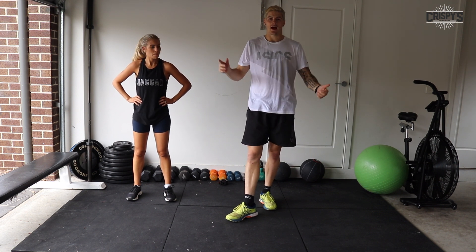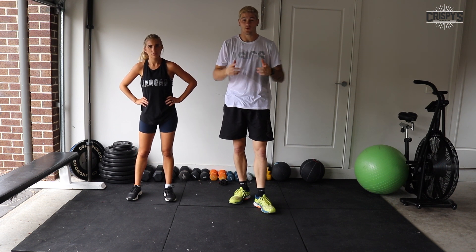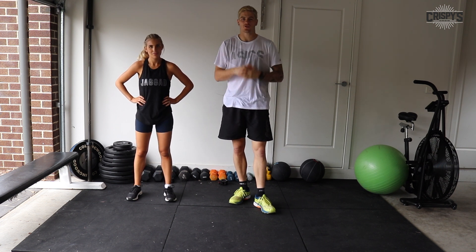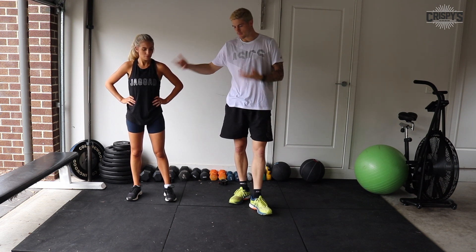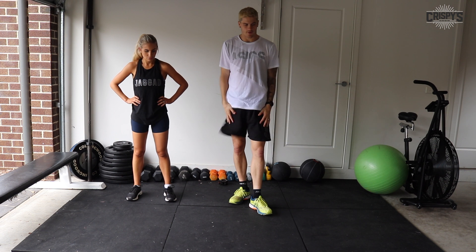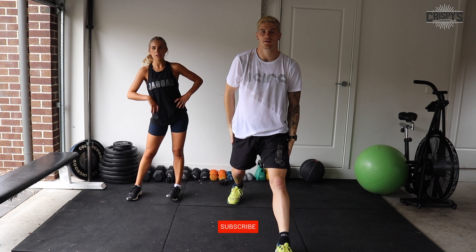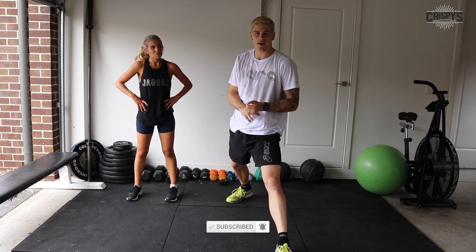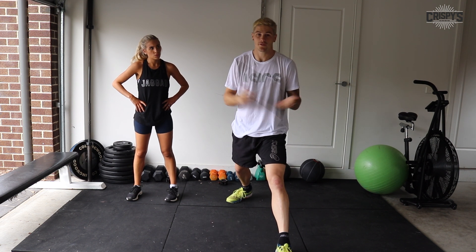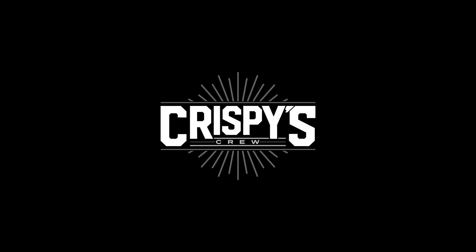Fantastic work everybody — well done, round of applause! So there you have it, that's our live workout. You have access to this whenever you want now — I really hope you enjoy doing it. Keep challenging yourself and trying to improve. If you're starting off without any weight, try to get some weight involved and push yourself. Thanks for tuning in — if you haven't subscribed, please do. Follow our Instagram page and YouTube channel, both called Crispy's Crew.